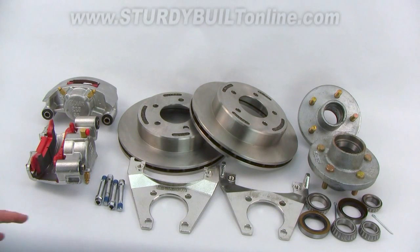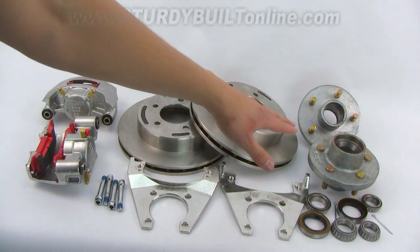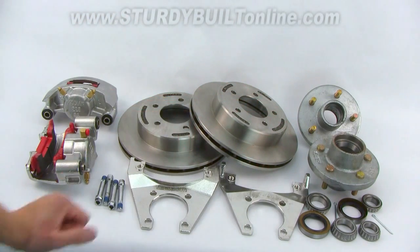This kit is paired together with two of our 3500-pound galvanized 5-bolt idler hubs. This is a great kit if you're switching from drum brakes to disc brakes. This will allow you to get rid of your brake drum hubs and switch over to the idler hubs that you need to use with Kodiak's rotors.